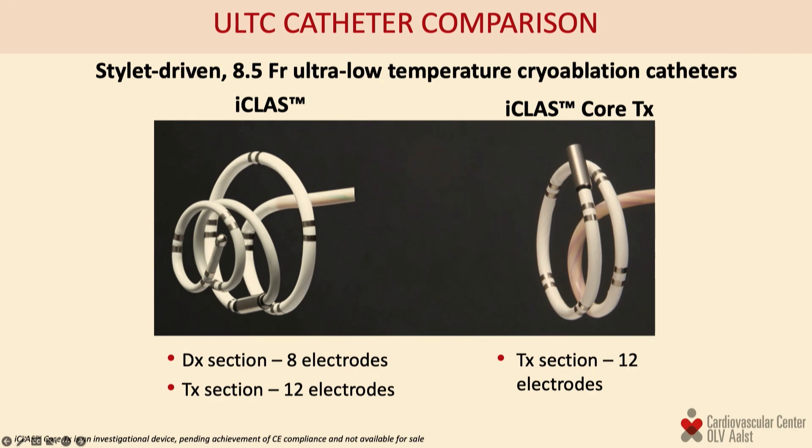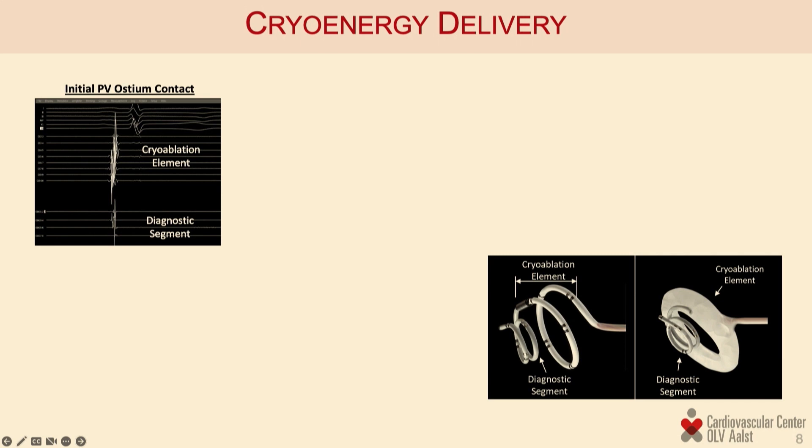The case we're going to show today is an evolution of that design. On the left is the design used in our clinical studies with a distal diagnostic end. We've moved to a simplified design on the right that only contains the freezing element, as we're confident our lesions will be adequate and don't need real-time checking. All published data and research work do include the diagnostic element, which is what you'll see in this presentation.